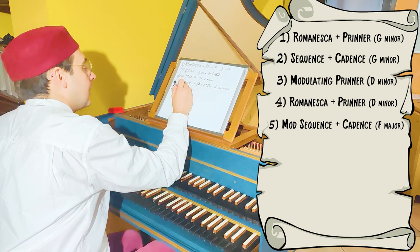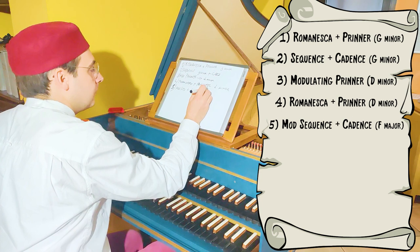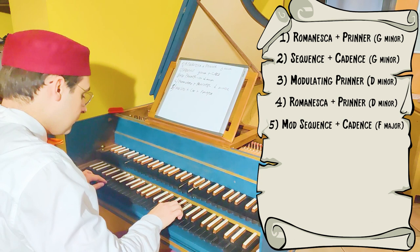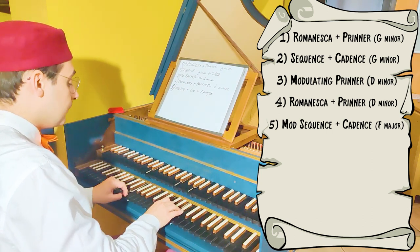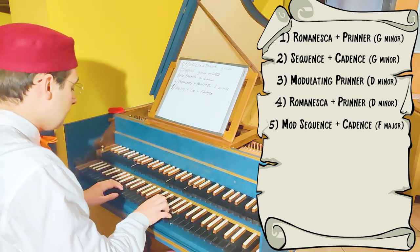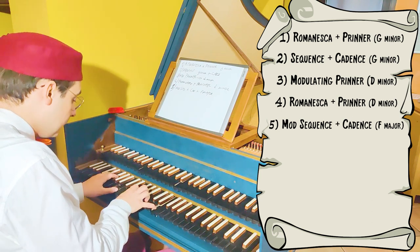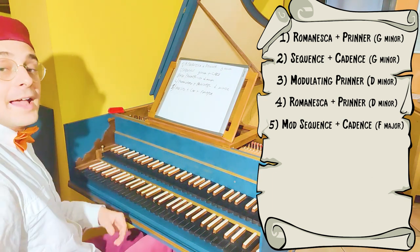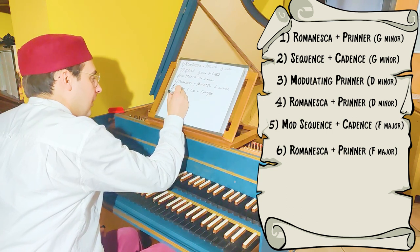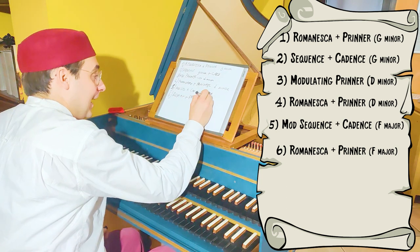So: modulating sequence, then a cadence to F major. And now let's play the Romanesca in F major — Romanesca plus Prinner in F major.